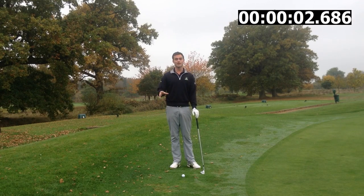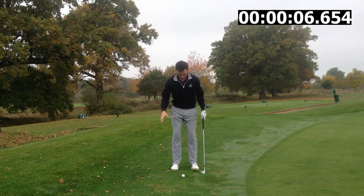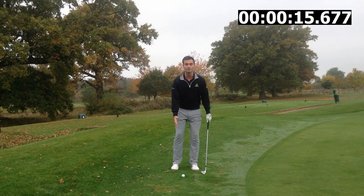Number one: set up. Really important, got to get the basics down right from the start. Narrow our feet to stop the lower body moving whilst we're trying to hit our chips. And also let's get our weight slightly on that left hand side - it's going to help promote the club coming into the ground, which is what we want to strike the ball clean.